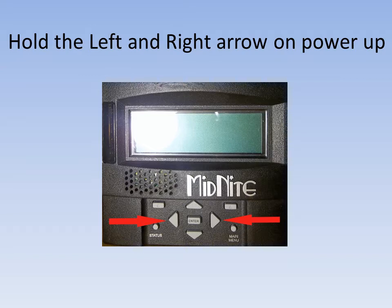We need to start with the power off to the classic. With the power off, you then hold the left and the right arrow button down while you turn the power on to the classic. You need to continue to hold the left and right arrow buttons down until the setup screen pops up, and that will be shown in the next slide.